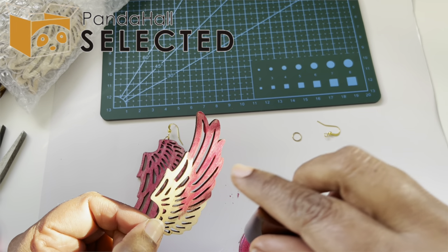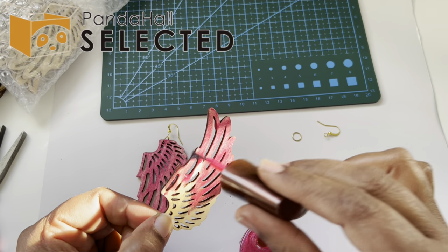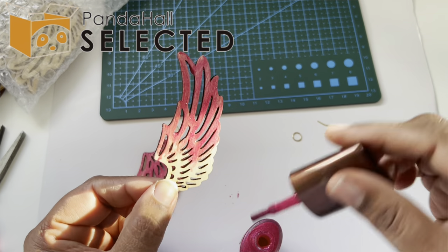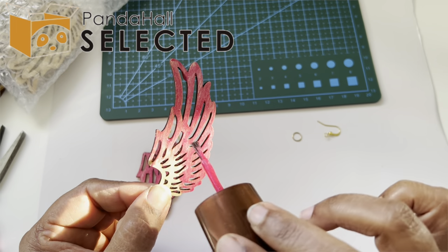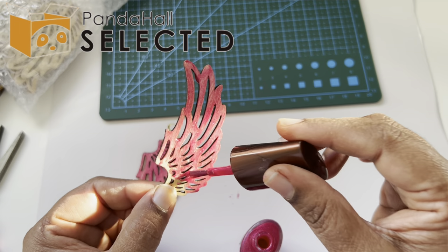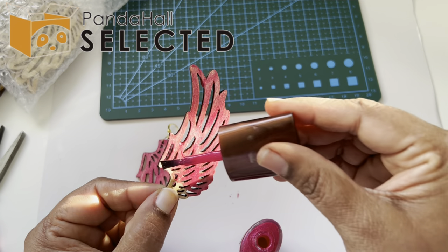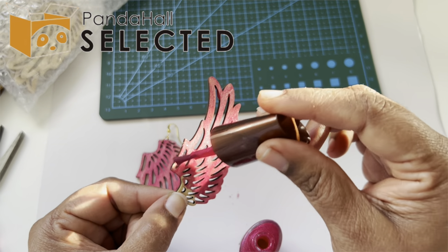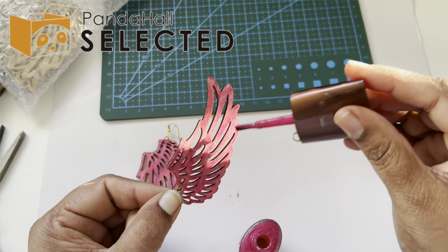I'm going to do acrylic paint as well, but let's just do one with nail polish so we have multiple styles to explore. You can try with a brush, a sponge, or even a makeup sponge. The wood absorbs the nail polish very well, so you don't have a problem there. If you have any spots left over you can just go over it again. If you're happy with the first coat, it's totally up to you how many coats you want.